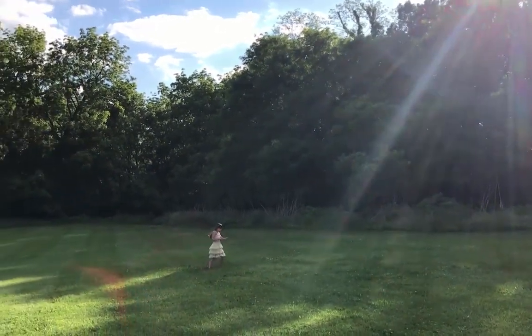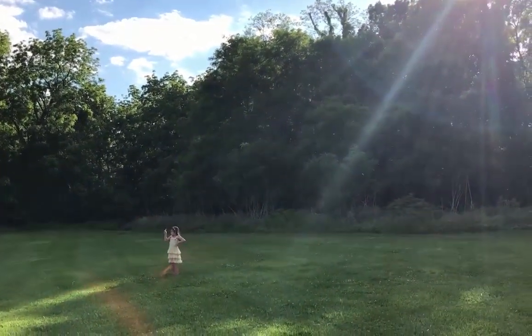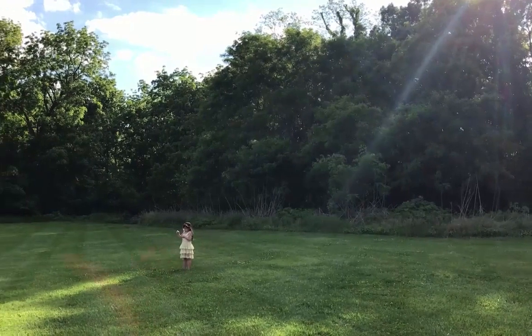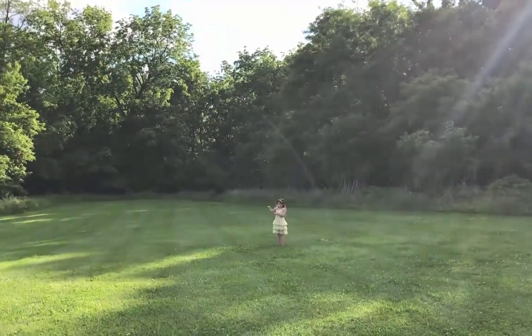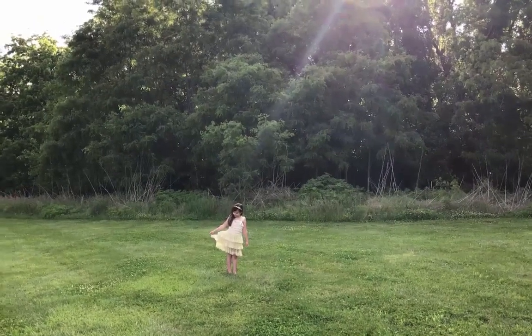I've got my daughter here and I'm going to show you a couple of different things — the difference between placing her completely in the shade versus placing her in some of the patches of sunlight, and what that does for the photo. Just some experimenting with light. For these first shots, I've got her completely in the shade.